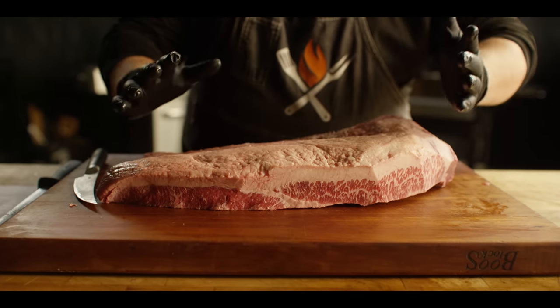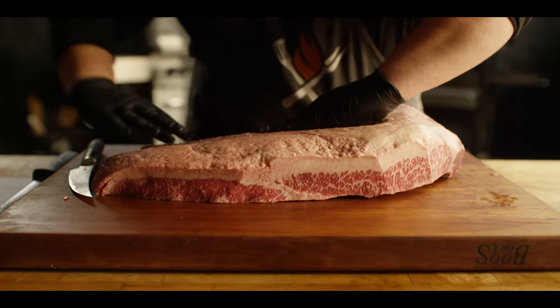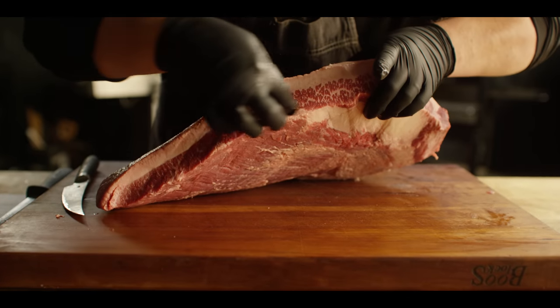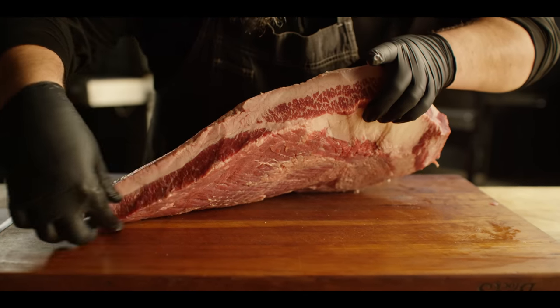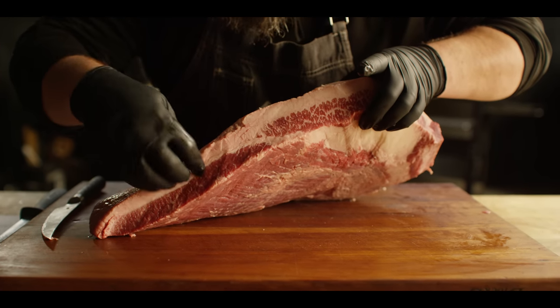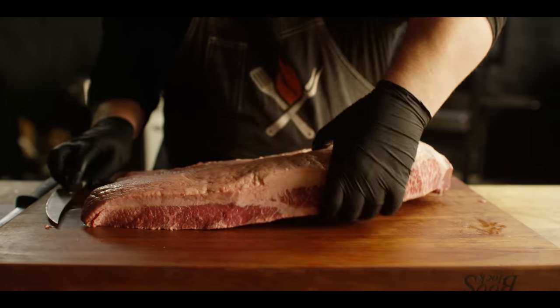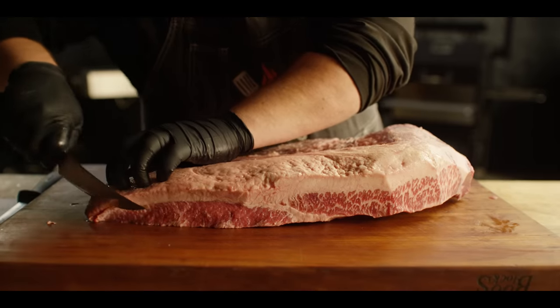Here we have our whole brisket from Creekstone Farms. What you've got here are two muscles: the point that sits on top and the flat, or the lean meat, that sits underneath. You can see the separation between the two right here and how one has less marbling than the other. This flat is the muscle we're trying to target today, so we're going to separate these out and trim the flat down to just a small fat cap on top.